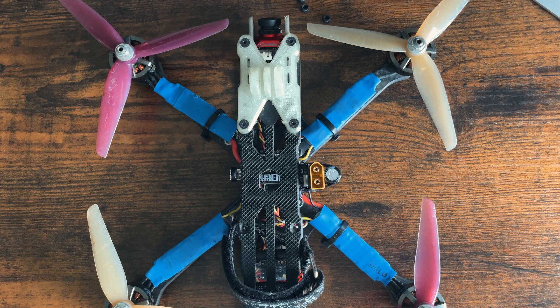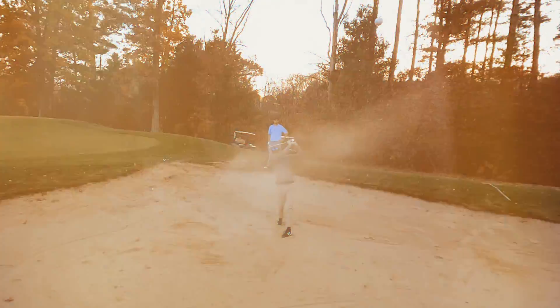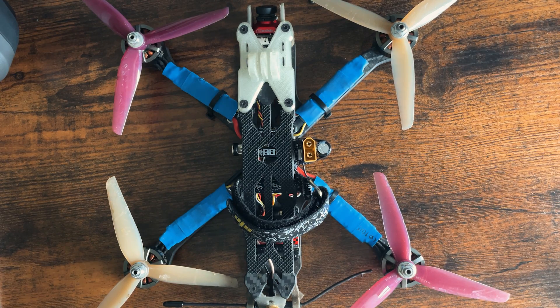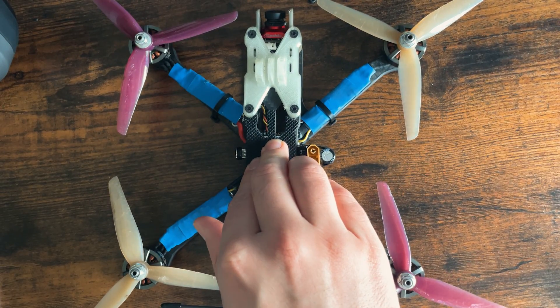You can set this up on your 5-inch freestyle drone, or even smaller drones like a Tiny Hawk. You can do this on any drone running Betaflight 4.0 or newer. I'm going to set launch control up on my basher drone, and then we're going to take it out and I'll show you how to use the launch control feature.